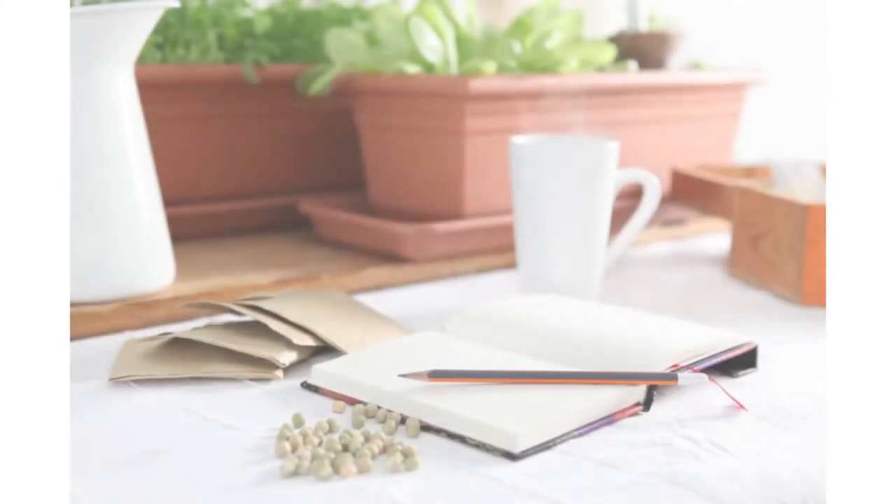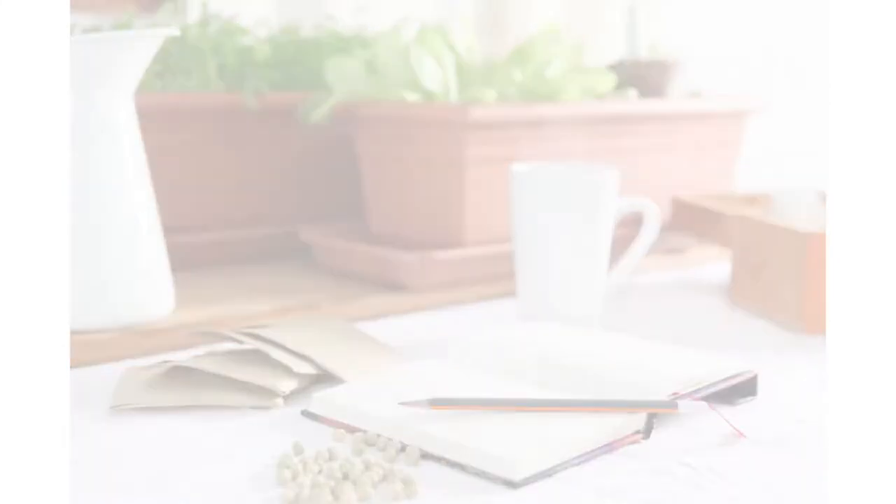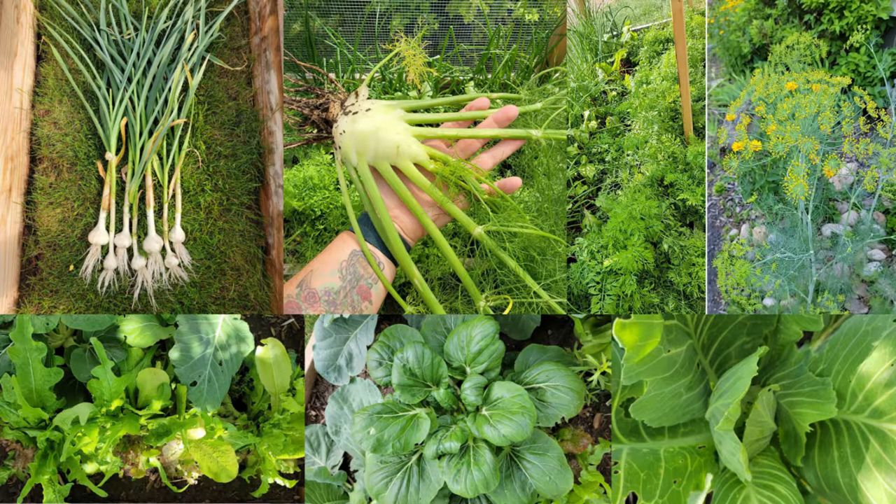One of the first things you'll want to learn as a beginner homesteader, regardless of how much space you have, is to grow your own food. I want to show you my garden planning for this year, with my goals of growing enough fresh food for the table, plus more for preserving to eat year-round and to save seeds for the future as well. Decide what and how much to grow for a year's supply of food.